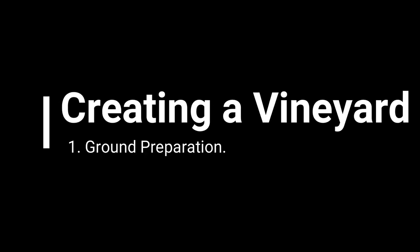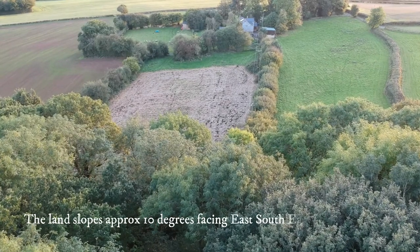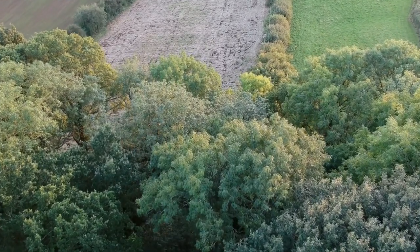Welcome to our Country Workshop channel. In this video we're going to go through the basics of getting our land ready for planting for our vineyard that we decided to make on our smallholding in the heart of Herefordshire in the UK.